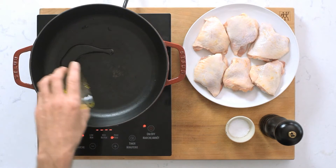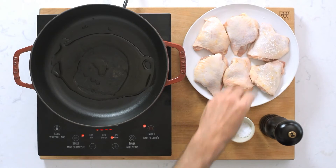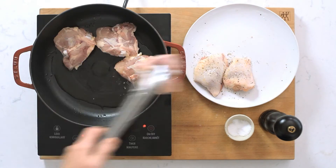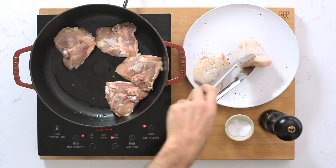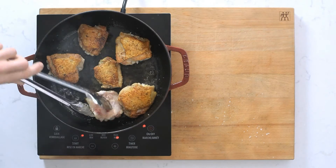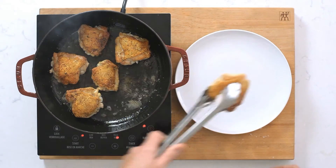I'm adding a splash of olive oil to an ovenproof pan and seasoning my chicken thighs with salt and pepper, then adding them skin side down once the pan is hot. You don't want to move them around too much — let that skin get a nice golden sear on it so it doesn't stick. Turn them over, get them brown on the other side, and then remove them from the pan.